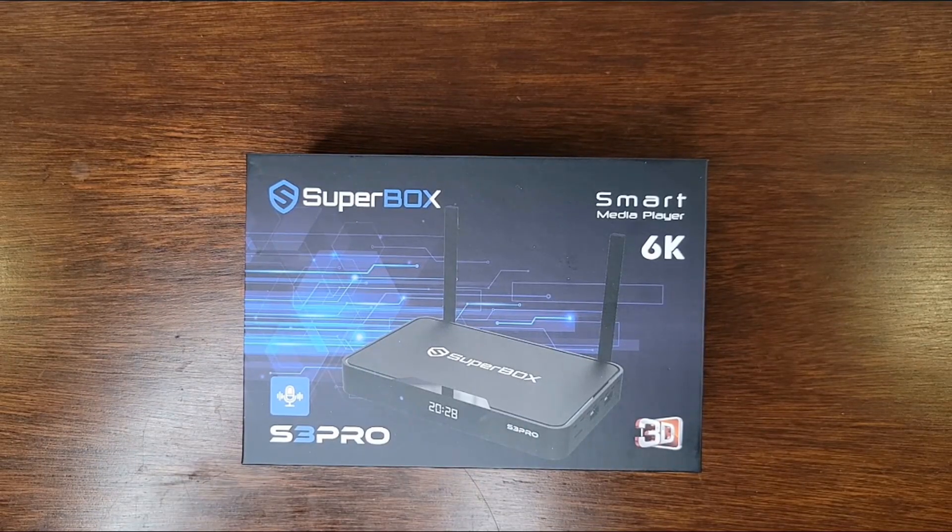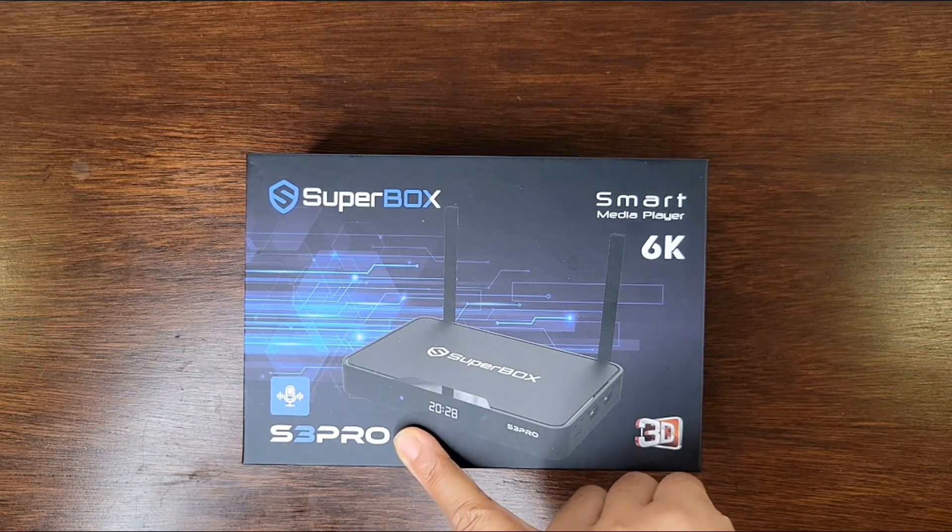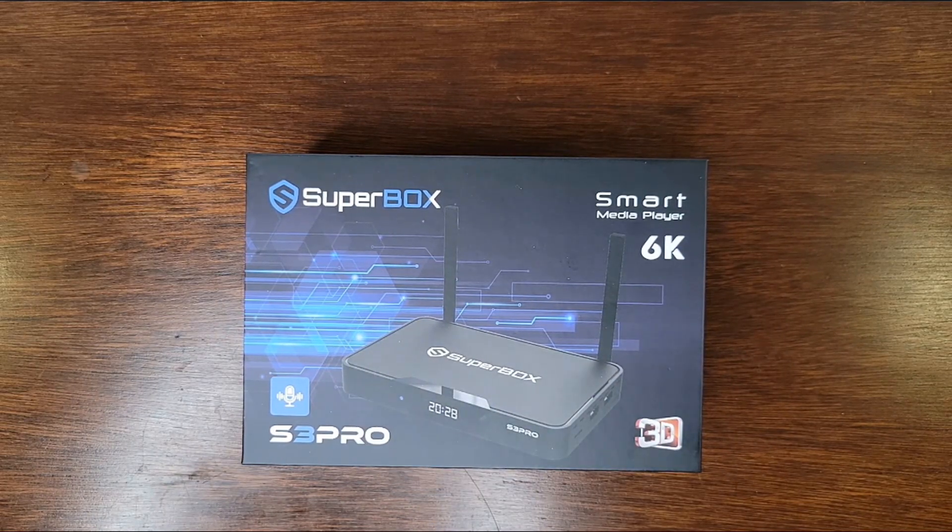Hi everyone! Today we're going to be looking at a Smart Media Player or a TV Box by Superbox. This is their 6K supported media player, model S3 Pro, which also supports voice control technology, which is a little bit different from some of their previous models. So that would be quite nice and convenient. We're going to be looking at some of the quick features listed on the product, and then we're going to be opening up the box to see what it has and what it looks like.